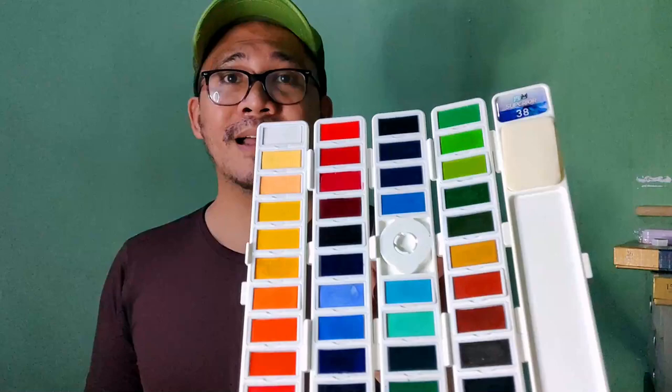Hi there again everyone, this is Alan and welcome back to my channel. Today here in the Philippines we are now on our 29th week of the quarantine and I'm praying that you guys are all safe, sound, and healthy. Today we are going to be having another watercolor review — a set from China's number one creator of reasonably priced watercolor sets. This set is none other than the Superior foldable palette from China.